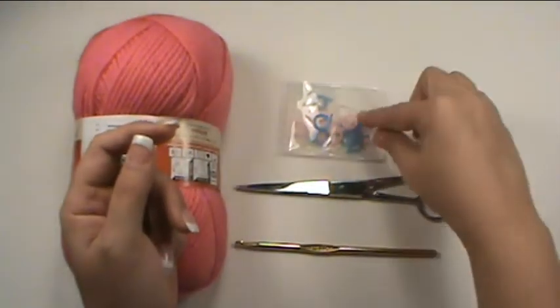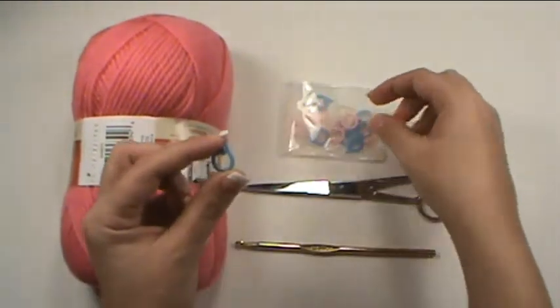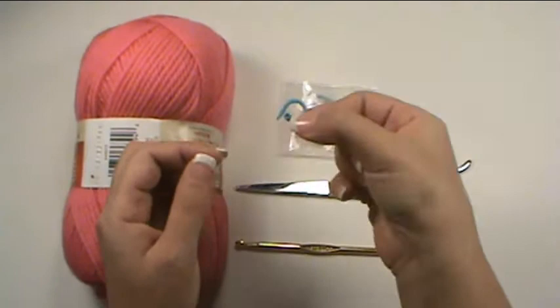Next here we have stitch markers. Sometimes you'll work in what's called a round, and in order to keep track of which row you're on, you'll wrap one of these around one of the beginning or end stitches to be able to keep track.